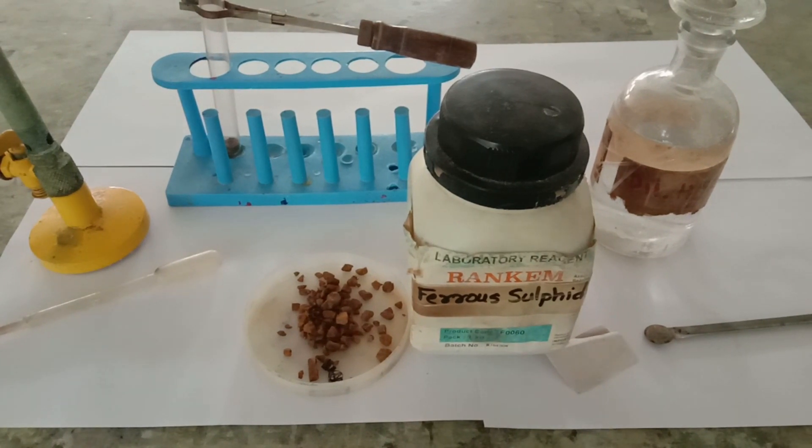Hello scientific audience. In this video I am going to demonstrate the formation of hydrogen sulfide gas using a double displacement reaction. I am going to use ferrous sulfide and dilute sulfuric acid for the same. This is a very important demonstration for grade 10 students.